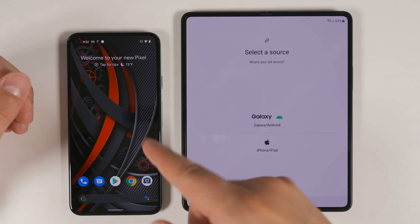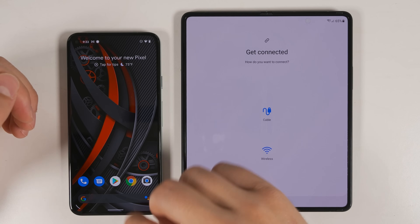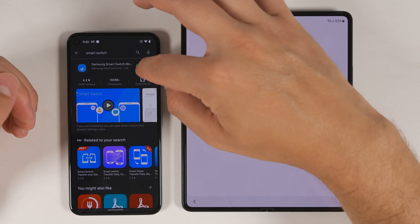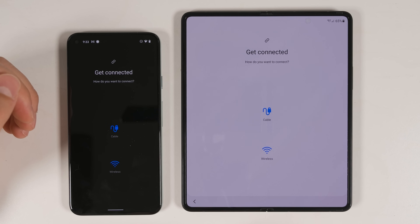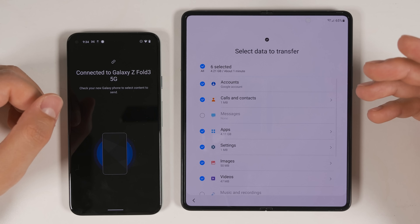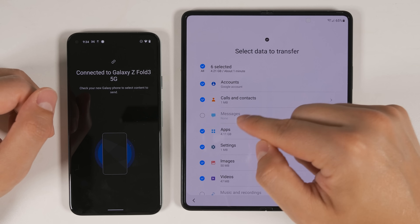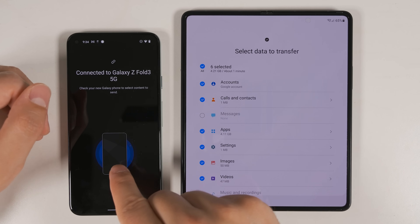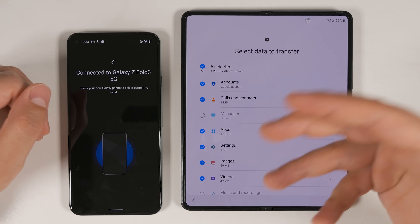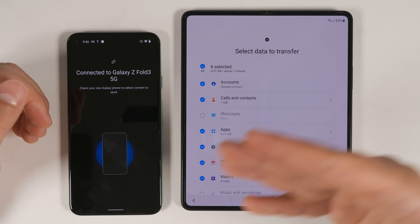If you're transferring from a non-Samsung Android device like a Pixel 5, you'll first need to download the Smart Switch application to that device. Open up the Play Store, search for Smart Switch, download and open the application, then tap 'Let's go' to transfer your data. Transferring wirelessly, you can't transfer quite as much data as with a Samsung device. You can still transfer all of your accounts, calls and contacts, and messages — with the same options for how many messages to send — as well as individual apps.